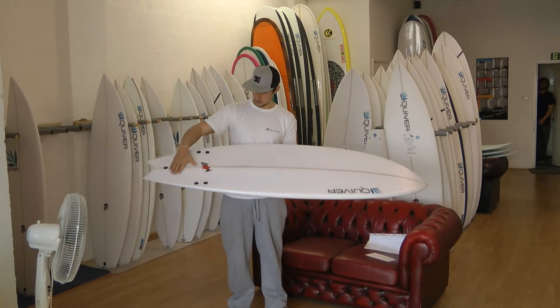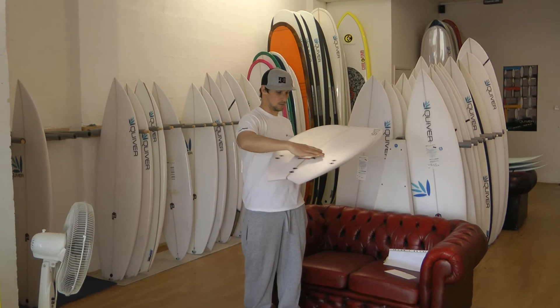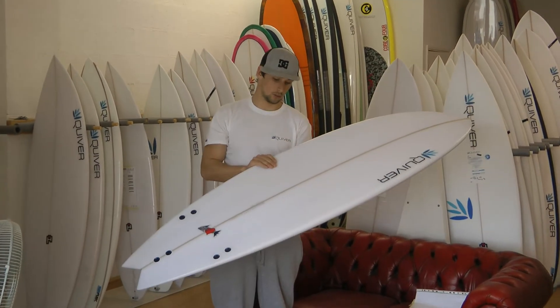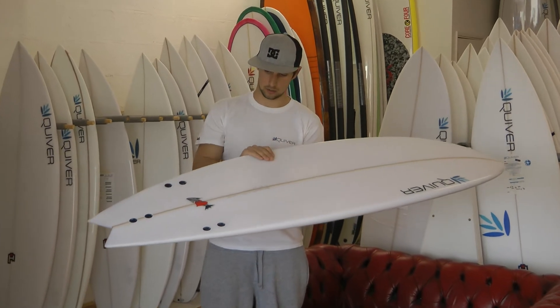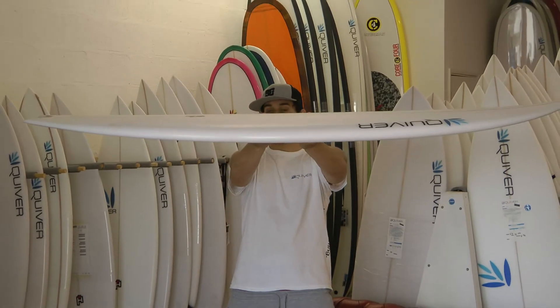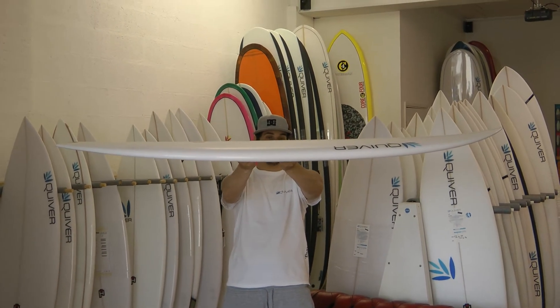The bottom shape is a V off the back of the fin, there's deep concaves all the way through the centre, and then a concave in the nose which just sort of captures the water and gets it under you so you get a lot of speed. The rocker's fairly flat throughout, a little bit of kick in the tail but nothing drastic, and obviously quite a flat nose.